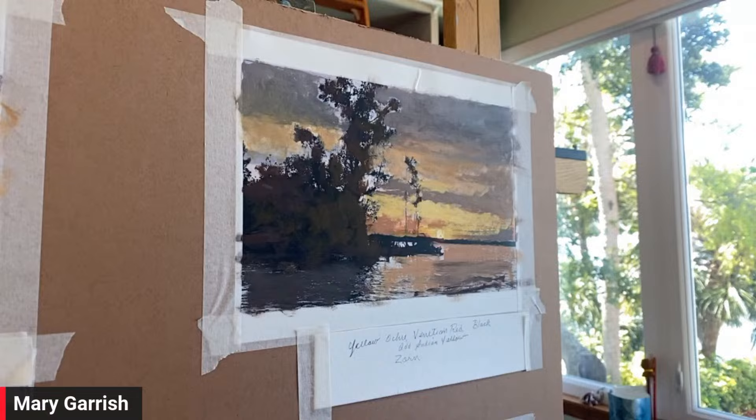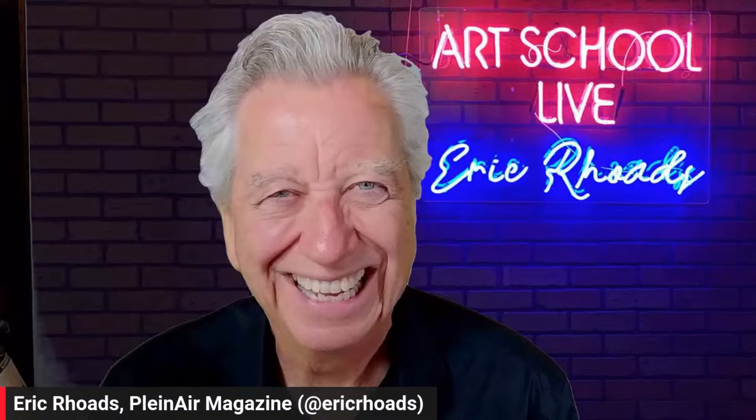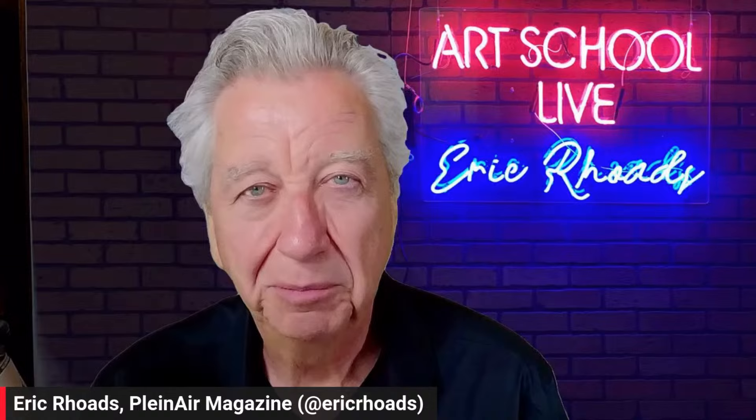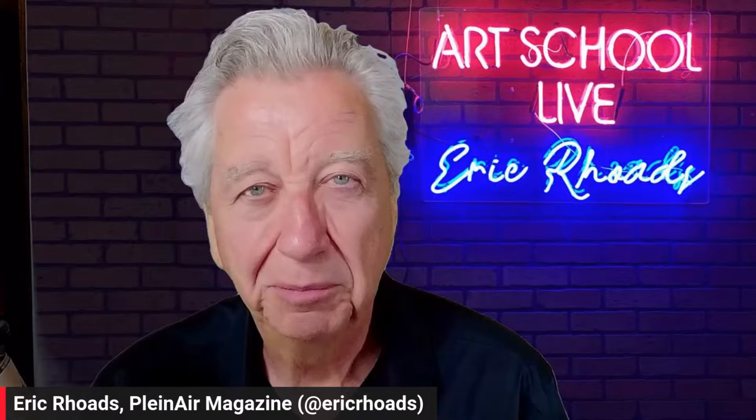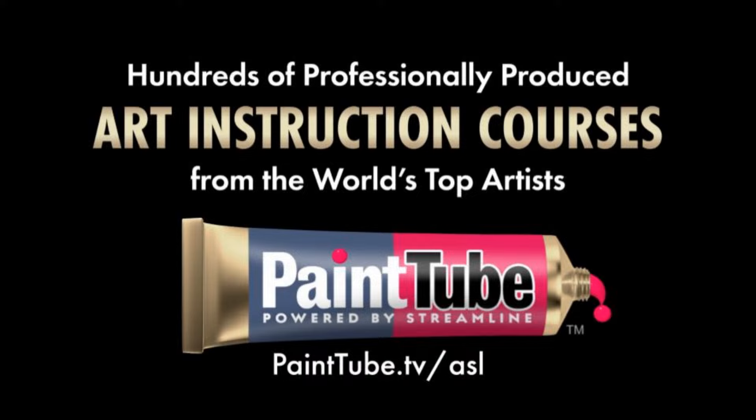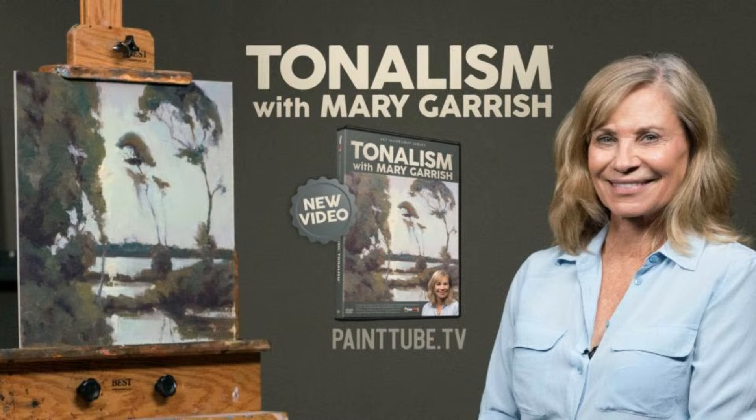Mary is going to be on Plein Air Live, and also at the Plein Air Convention this year. Our guest today is Mary Gerrish, and we're on Art School Live weekdays at 12 noon. We also produce in-depth painting videos on PaintTube, and we have a brand new video from Mary Gerrish called 'Totalism with Mary Gerrish' where she goes through her entire process. You can find that at painttube.tv. Mary is also going to be on Plein Air Live, which starts a week from tomorrow.